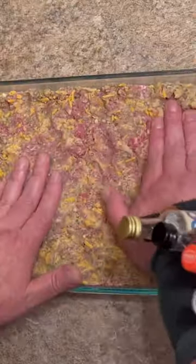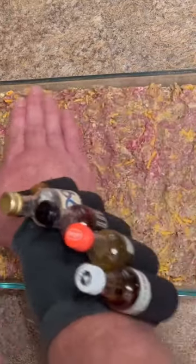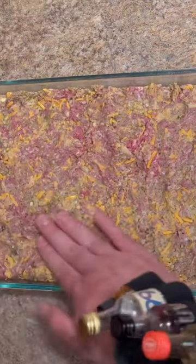Then into a greased oven-safe dish — you want to even it all out in there. Then into the oven at 350 for one hour.